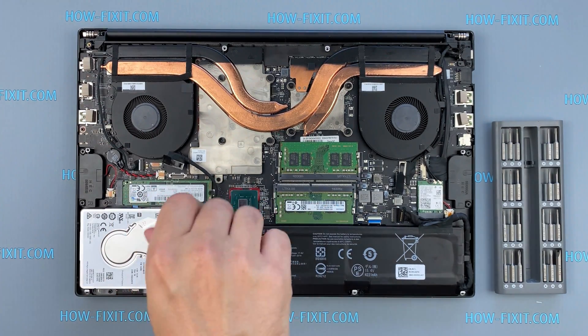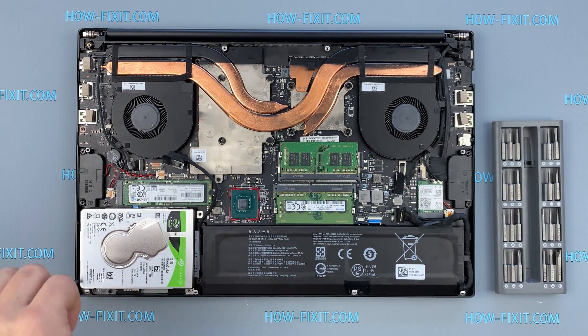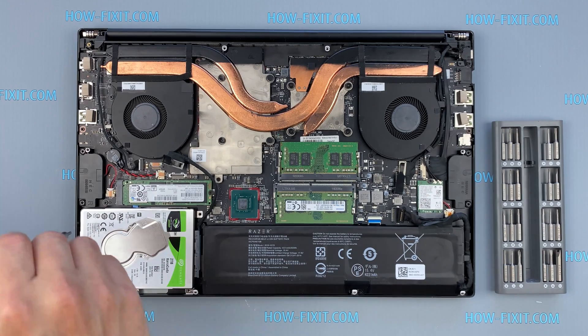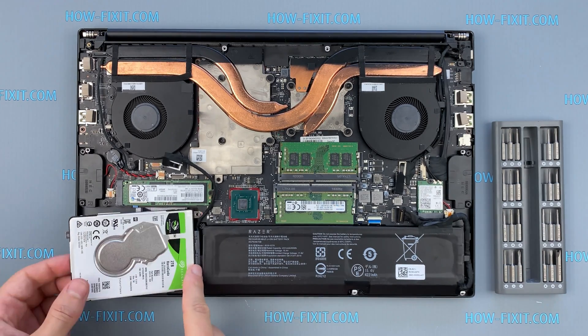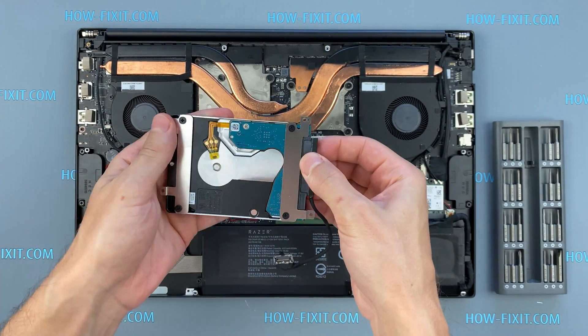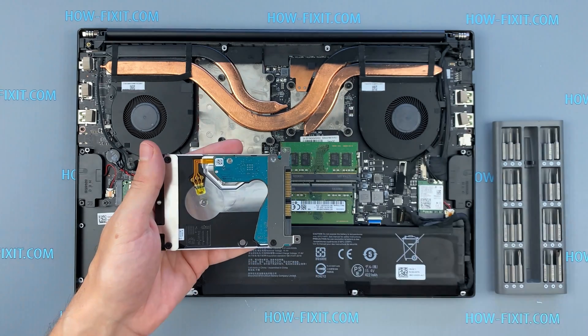Remove the screws securing the hard drive cage. Now remove the screws on the hard drive and remove the bracket.